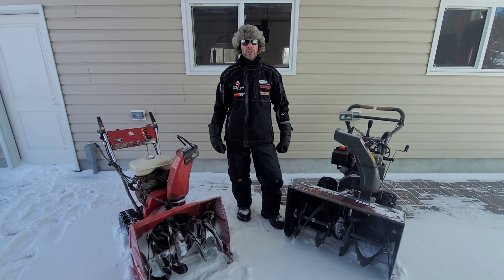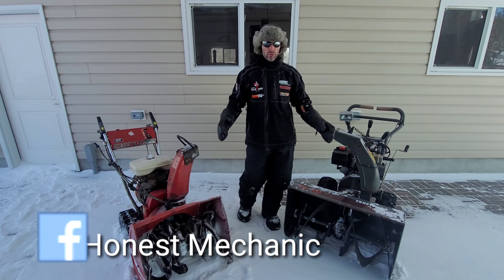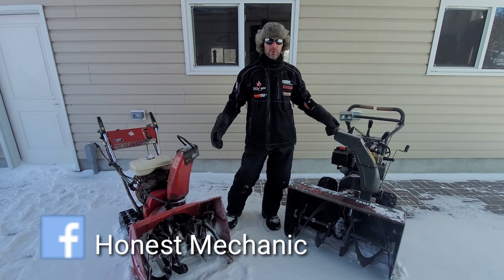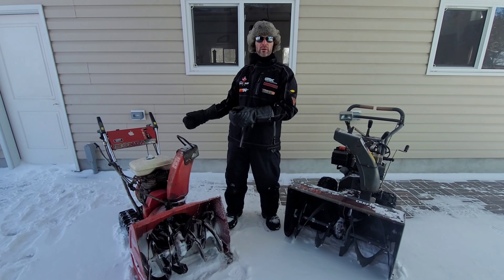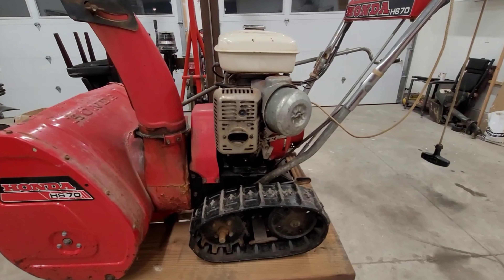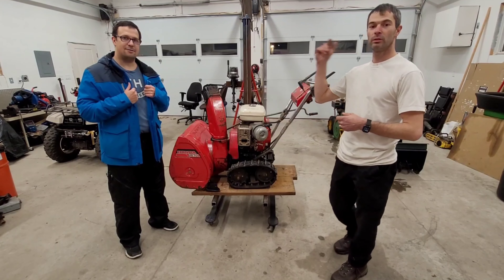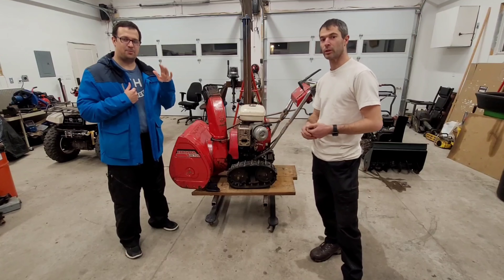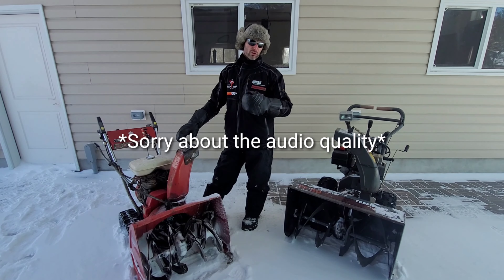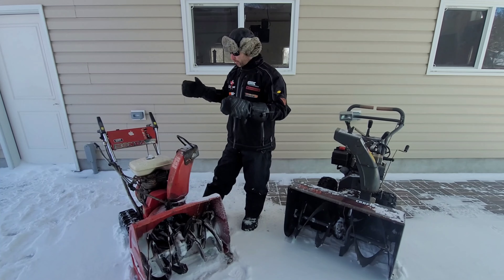Hey guys, welcome back to the channel. Today we're going to be testing two separate snowblowers — two very different snowblowers. One is a Honda, one is a Craftsman. On my right, you guys might actually recognize this one — this used to be Marty's snowblower, the one that I've done some maintenance on for the last couple of years. Marty has been nice enough to trade this snowblower to me for some work with the lift that I recently installed, so thank you very much for that, Marty.